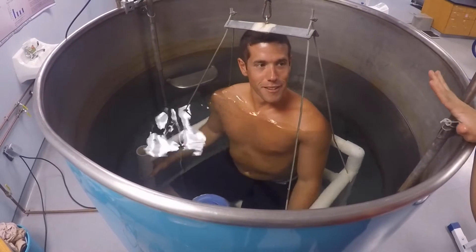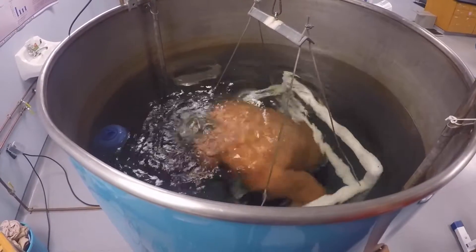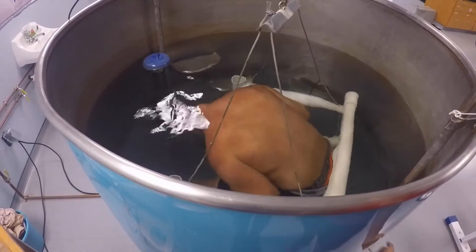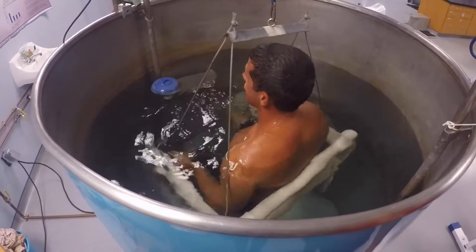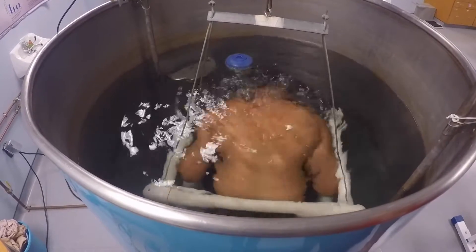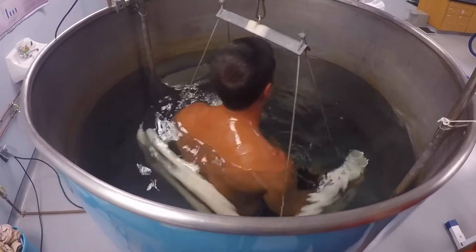You have about five trials here. Whenever you're ready. That's why a lot of people think this is a difficult test — because of all the air you have to blow out. Very nice. Just three more times like that.